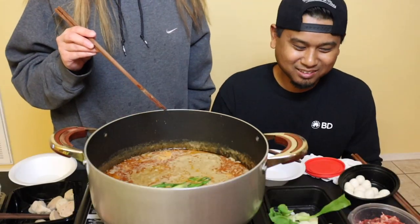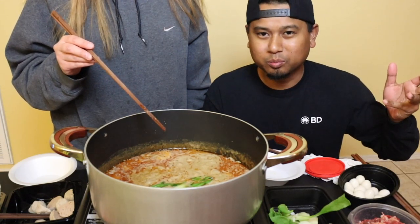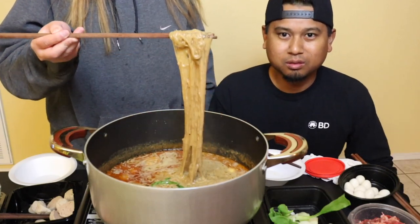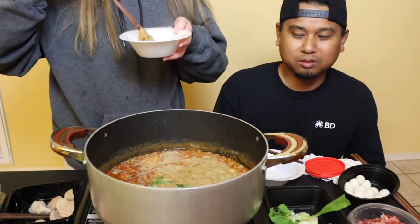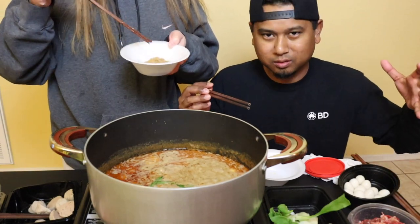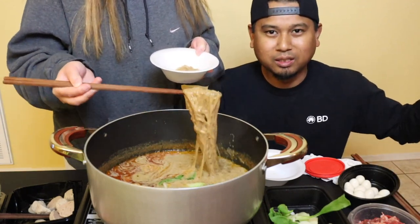Just drop in whatever you want to eat, let it cook, and take it out when it's done. This dish is usually made for special events — parties, birthdays, special occasions. Once it's made, it's basically for the family and friends to get around, start cooking whatever you want, and just enjoy it.